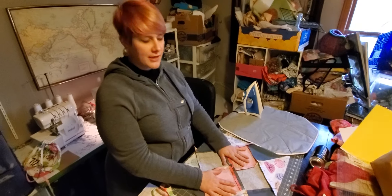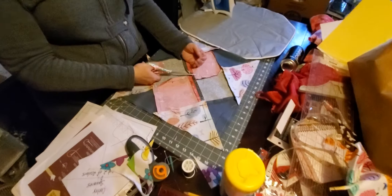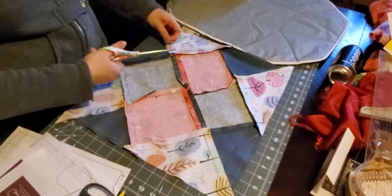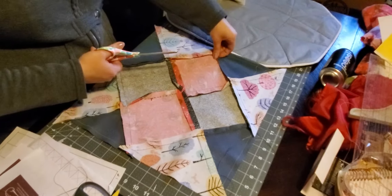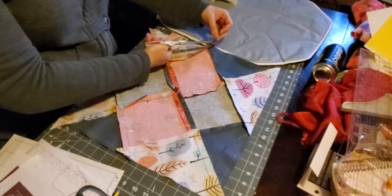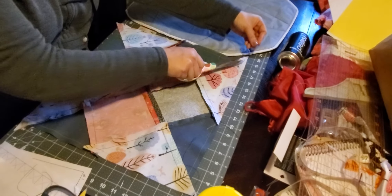All right, so I have finished sewing. Your last step is going to be to go through and trim any of your excess threads that are kind of hanging off. I have pressed this once already, but I want to show you how to press again. So you're going to trim your threads and you're going to press.